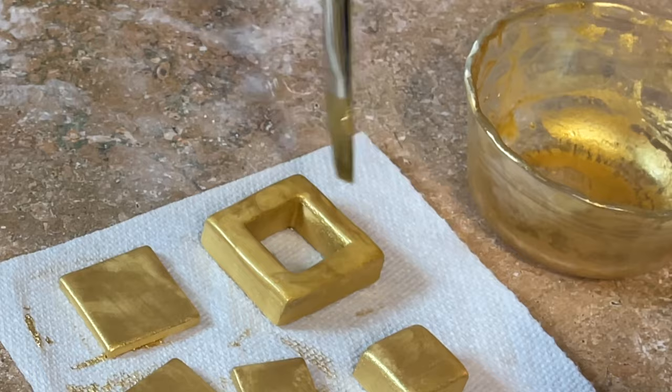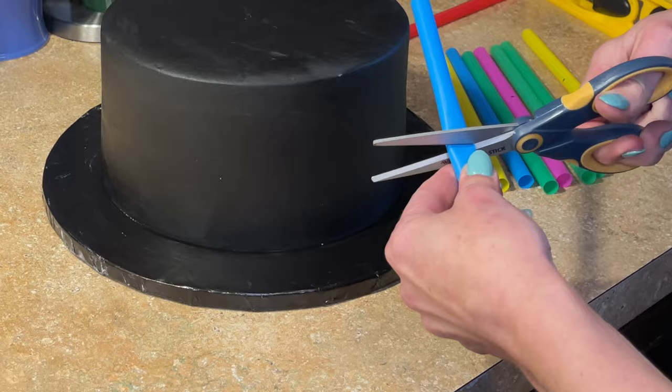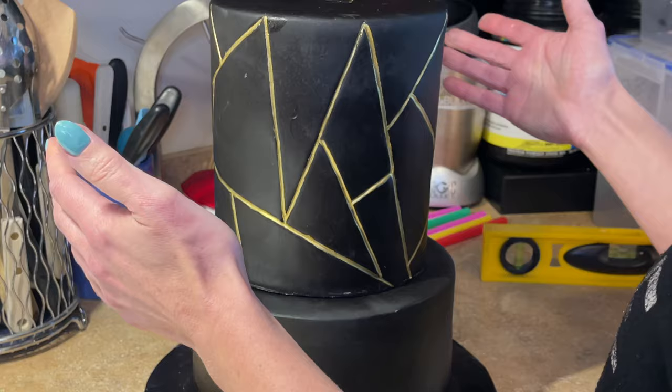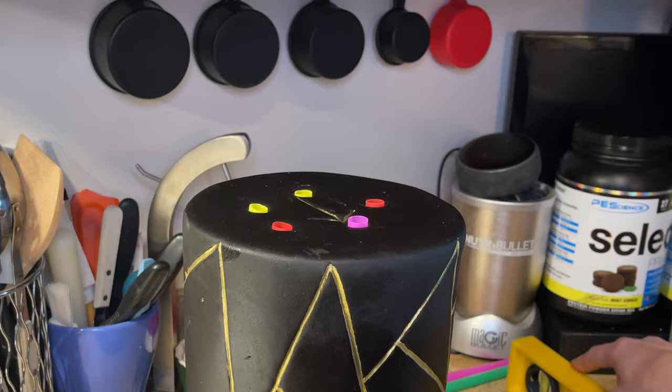Stacking the cake real quick — I'll link my full stacking tutorial. I'm measuring how tall the cake is and cutting my straws to size, putting all the straws in making sure it's level, adding some buttercream, and stacking the cake. Making sure that's level too.